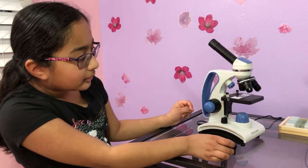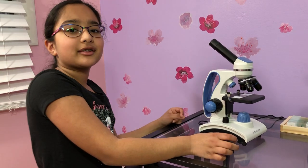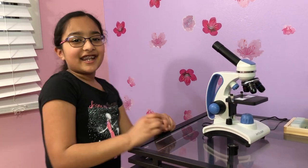And those are the parts of a microscope. Science is awesome!